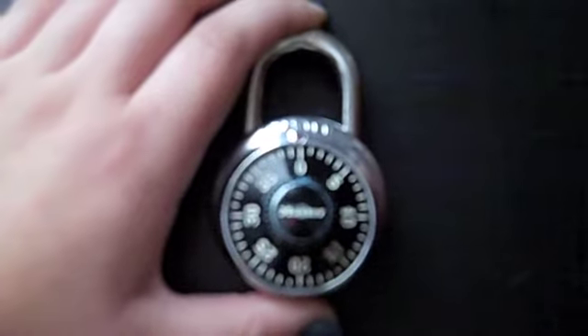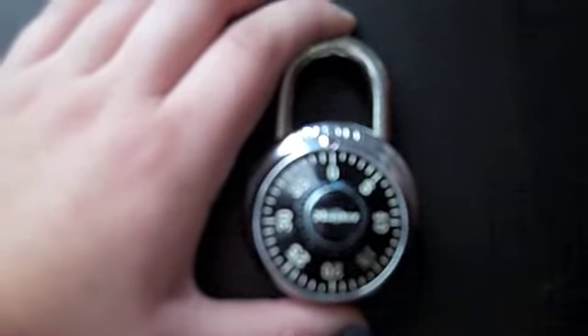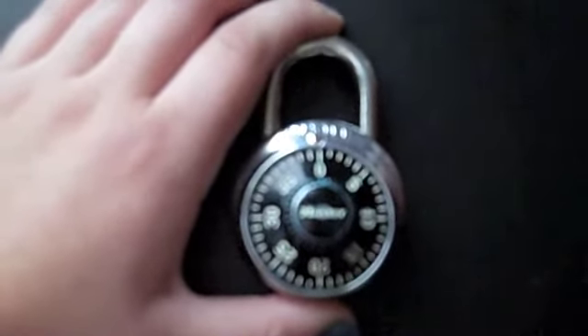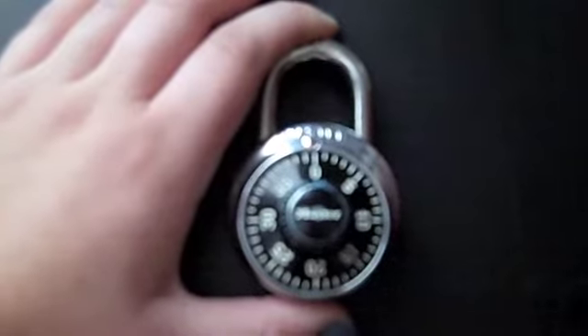Opening your master lock can sometimes be very frustrating. If you follow these simple instructions, you'll find great success and your frustration will no longer exist. Remember, your teachers are always here to help you, so if you have trouble, please don't forget that you can count on them.